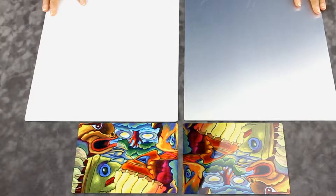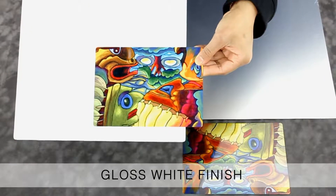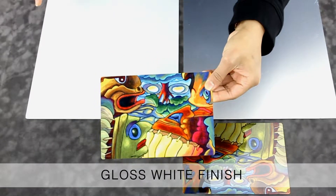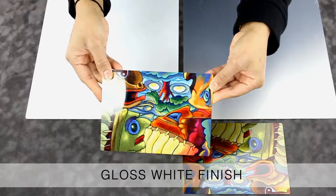The gloss white finish is perfect to showcase true color. The final print is vibrant and soft, mimicking the original digital image, and all the white areas of the image will remain opaque.